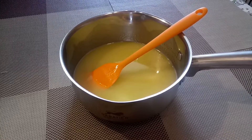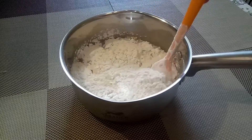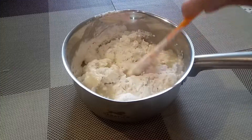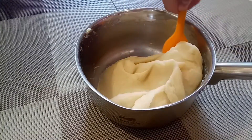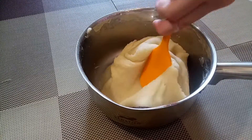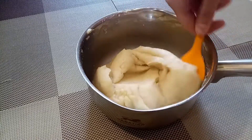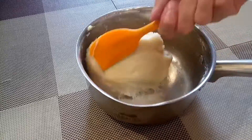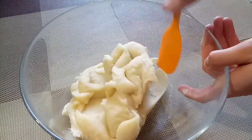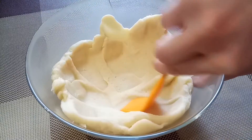Bring to a boil on medium heat and remove it. Sift flour and mix continuously. The dough should come together into a smooth ball. Transfer the dough to a large bowl and wait 10 minutes for the dough to cool.